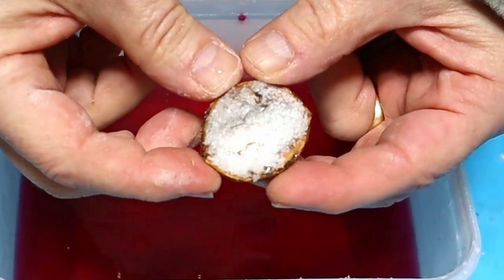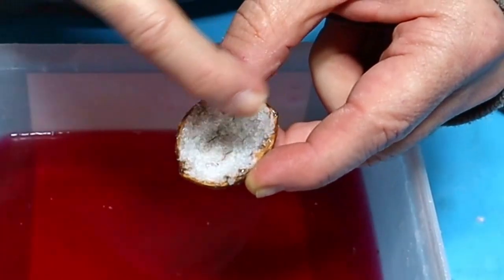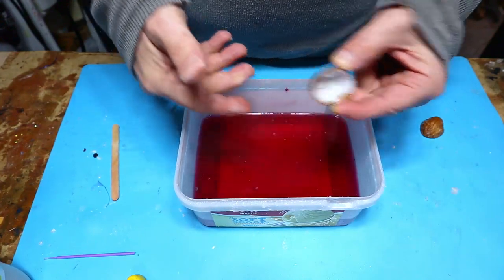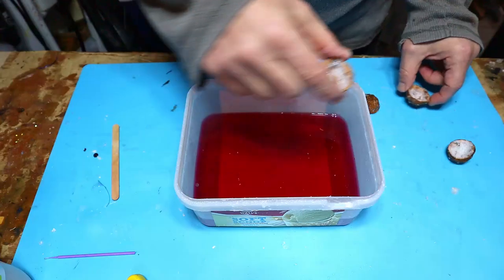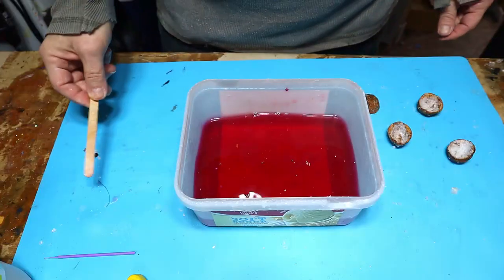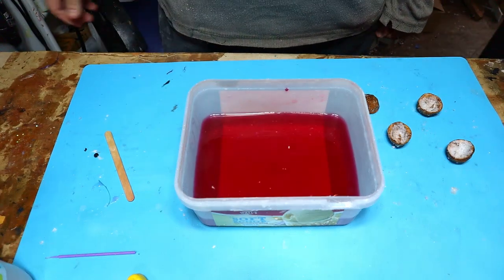I've already filled these walnut shells with salt because I want the crystals to have something to grow on. How I did this was I painted in some PVA glue — school glue, white wood glue — filled it up with the Epsom salts, just pushed it down, tipped it out, and left it in there. I've got quite a few like this. I'm going to let the water cool down so that it doesn't dissolve the salt inside the walnut shells, then pop them in and show you how I do that, and we'll let the crystals form.